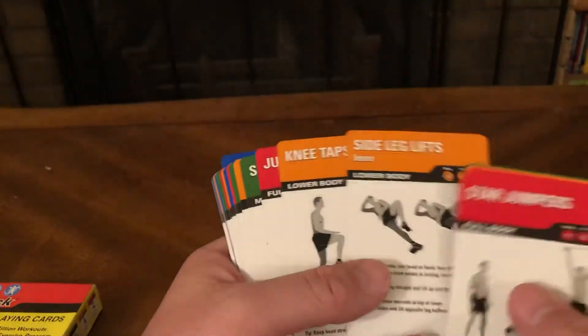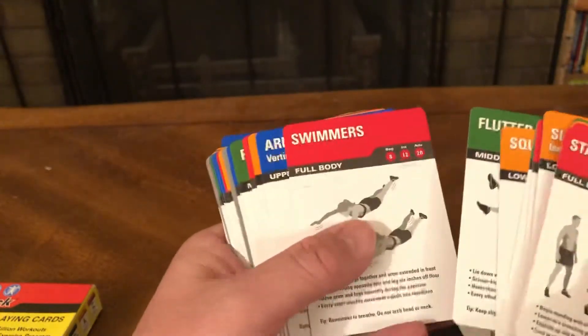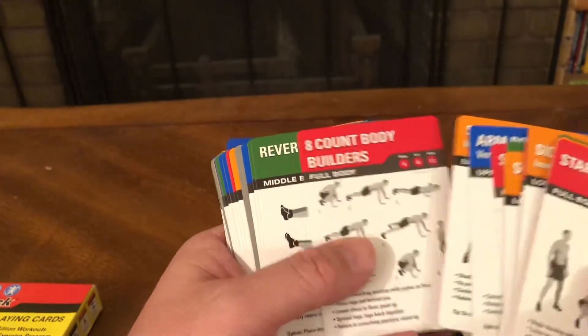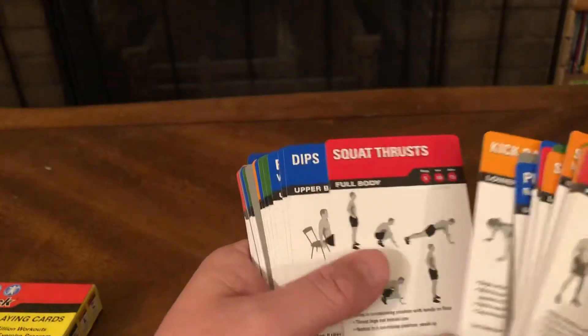Side Leg Lifts, Lower Body — Jumping Jacks, Sit-Ups, Squats, Flutter Kicks, Swimmers, Arm Rotation, Squats, Eight Count Body Builders, Verse Curls, Crunches, Push-Ups. Negatives — Repeat Last Card. Kickbacks, Lower Body — Squat Thrust, Dip.